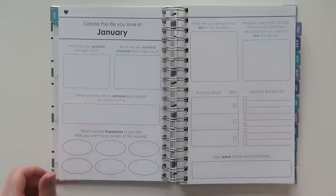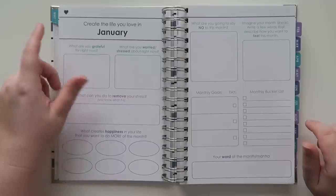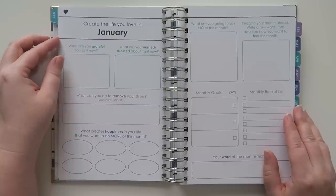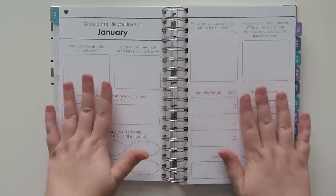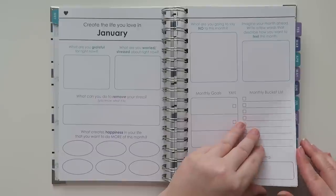Here's the first page into January — it says 'Create the life you love in January,' and it looks like a vision board kind of thing. It has goal setting, things you could change for next month, and it looks like these sections could be modified, or you don't necessarily have to use this page if it's not your style.